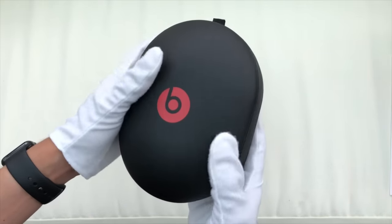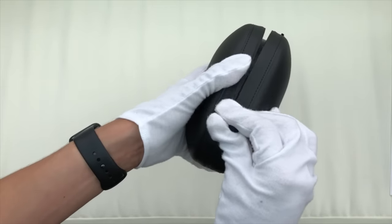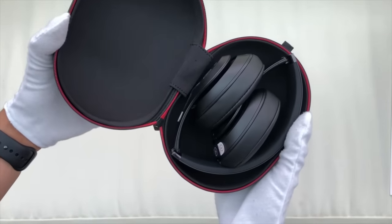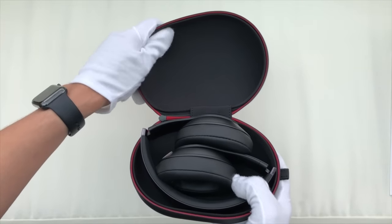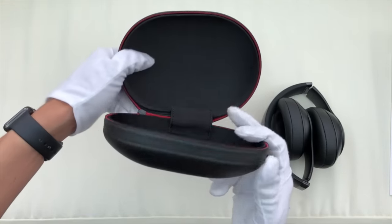So now we can move on to the Beats Studio 3 Wireless, for which we have the redesigned hard shell carry case. This case will offer more protection, because now we have resistance to impact as well as from water and dust, so you don't have to worry about these headphones being crushed when you put them in your bag. These are consequently a little bit more awkward to lug around, but I definitely like the security of knowing my headphones are completely protected, especially when paying a premium price for them.